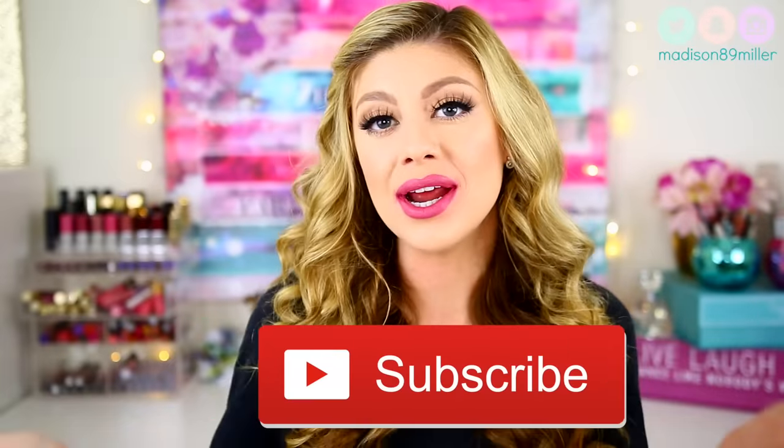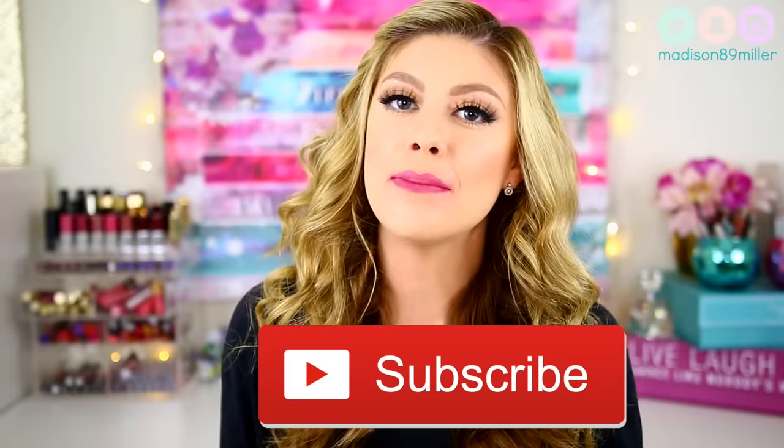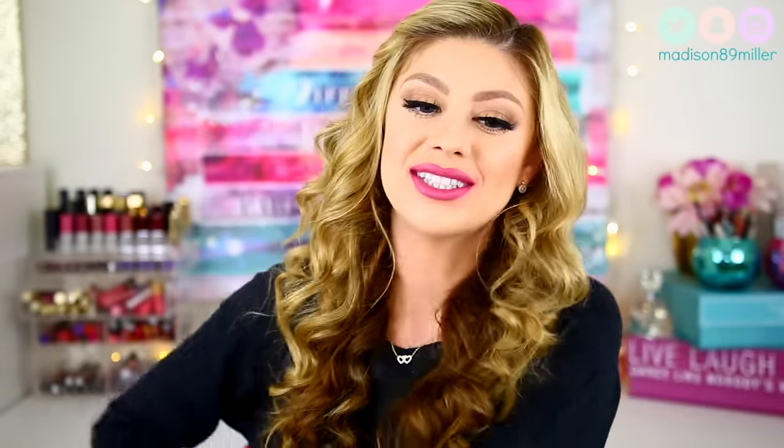Before we get into this review and lip swatches, if you are brand new to my channel, hello, welcome. Feel free to subscribe right here, or if you're on a little device, scroll down a little bit — there'll be a little red subscribe button. You just click it, and that way you get notified for future videos. Now let's go ahead and get into this review and lip swatches.